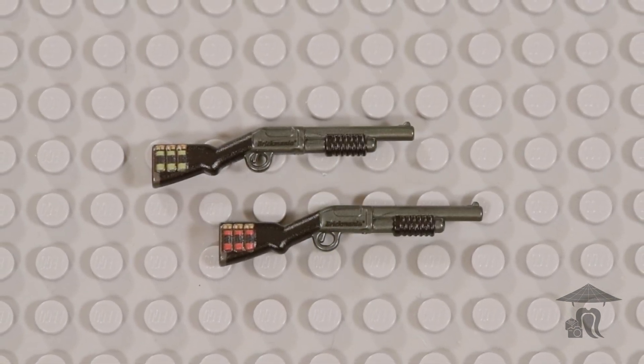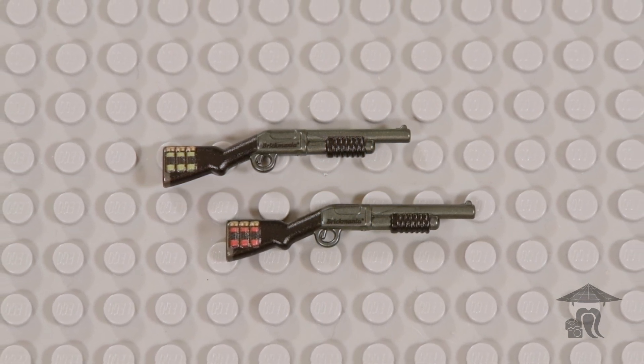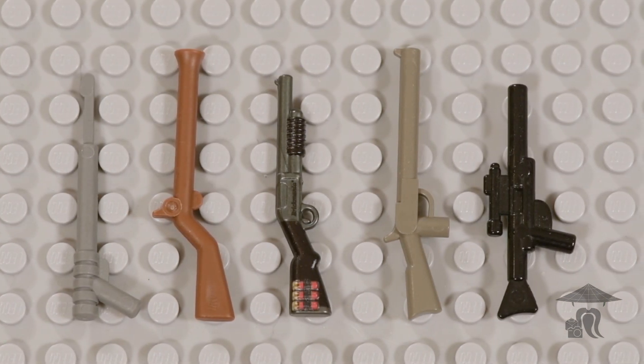You can use this in a wide range of stop-motion genres or LEGO mocs, as it can really pass for any modern pump-action shotgun, especially if you're going for that tactical look.